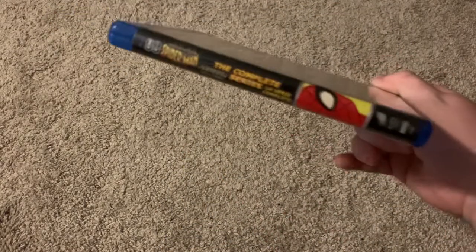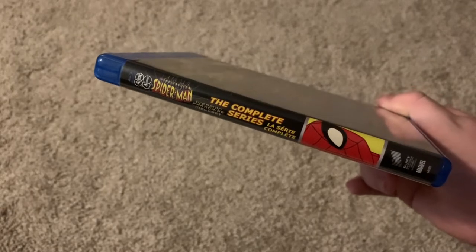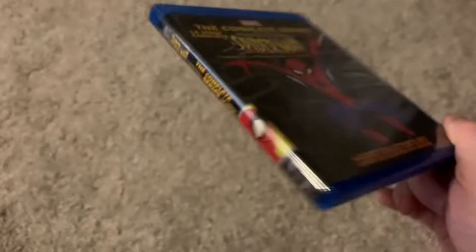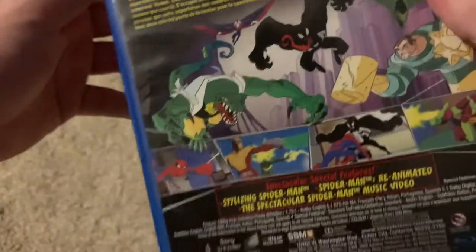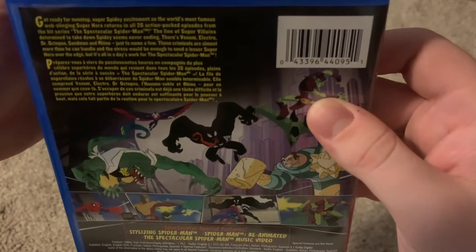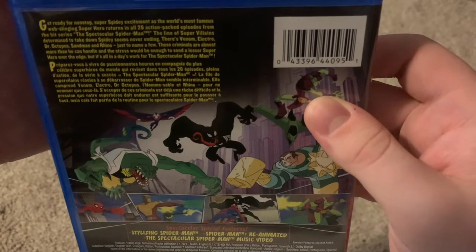Here's the front, here's the spine — Spectacular Spider-Man: The Complete Series. This is a four-disc set. And here's the back — there's a description right there, and it's in two languages.